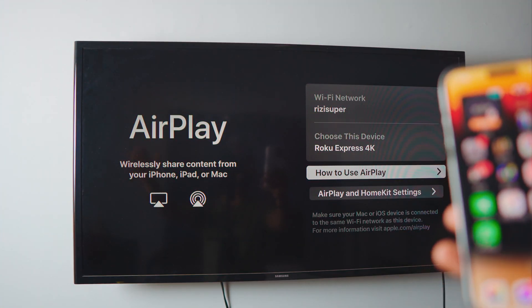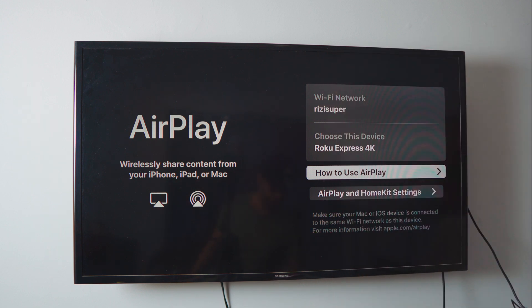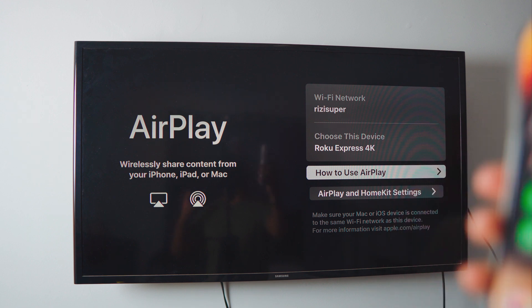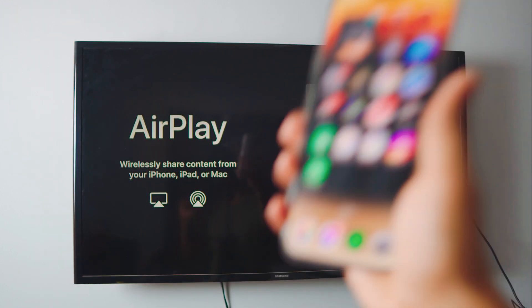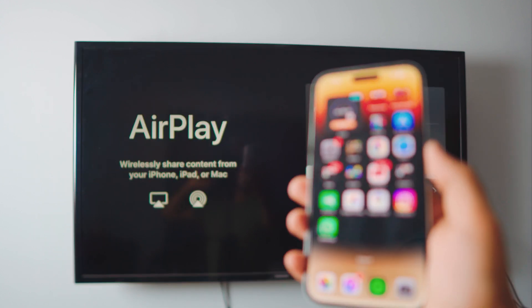That's it for the video — I hope you enjoyed it! Let me know in the comments why you'd want to mirror your iPhone to your TV. If you found this helpful, leave a like, subscribe to the channel, and comment any questions below. I'll get back to you as soon as I can. Catch you in the next one — peace out!